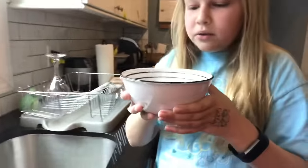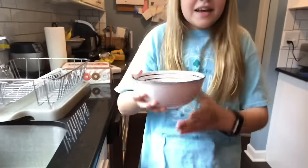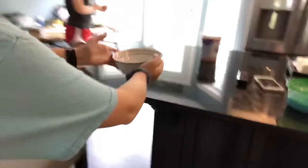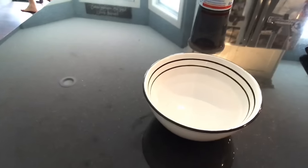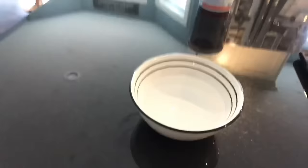I filled it up about three-fourths of the way, and we're just going to go ahead and let it sit for 30 seconds. Okay, so it's been about 30 seconds — our slime is ready!